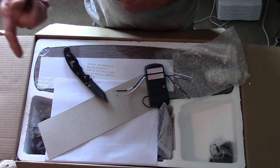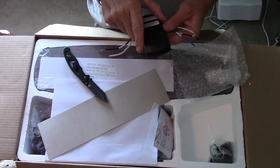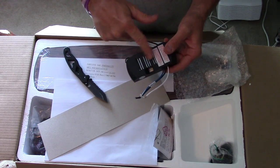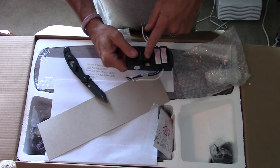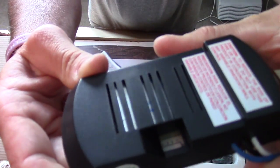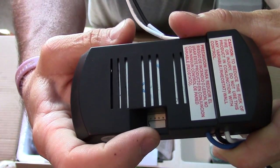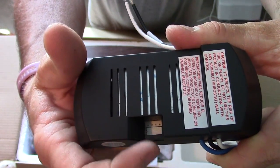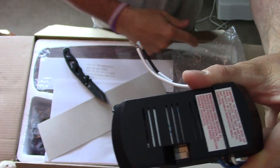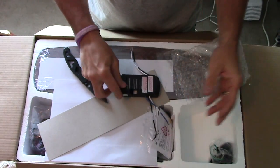These newer controls for your fan don't have the pot switches on them like they used to. The older ones had a bunch of switches in here — one through four — and you had to select which one you want and match it with your remote control, but the newer ones you don't have to do that.